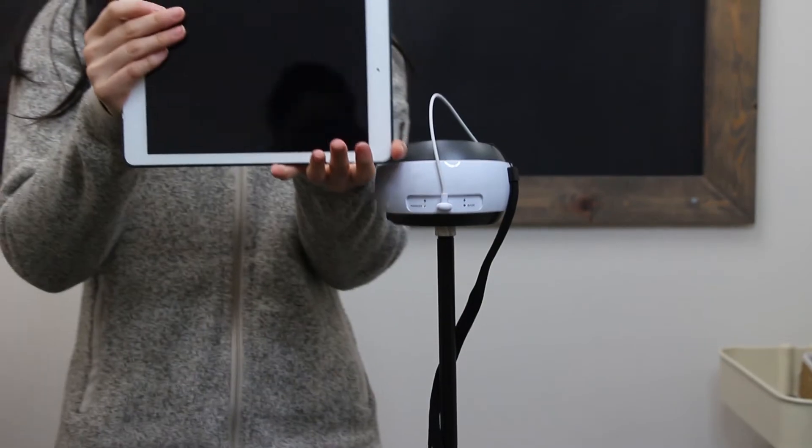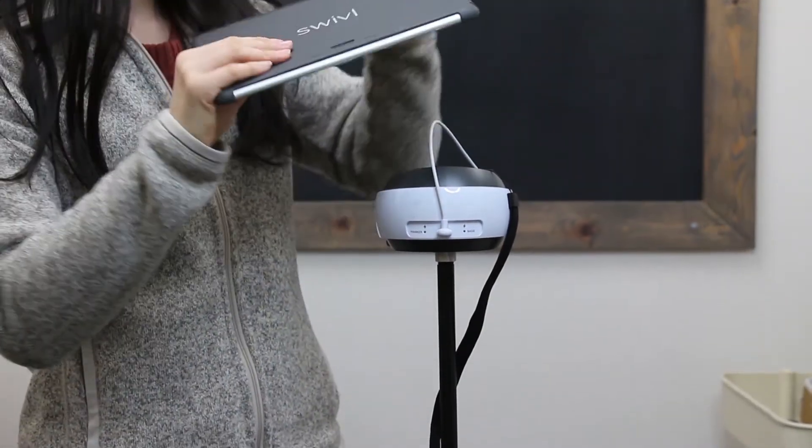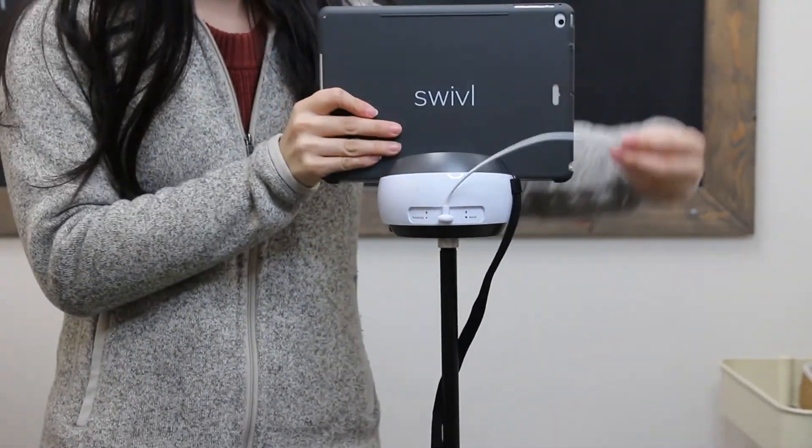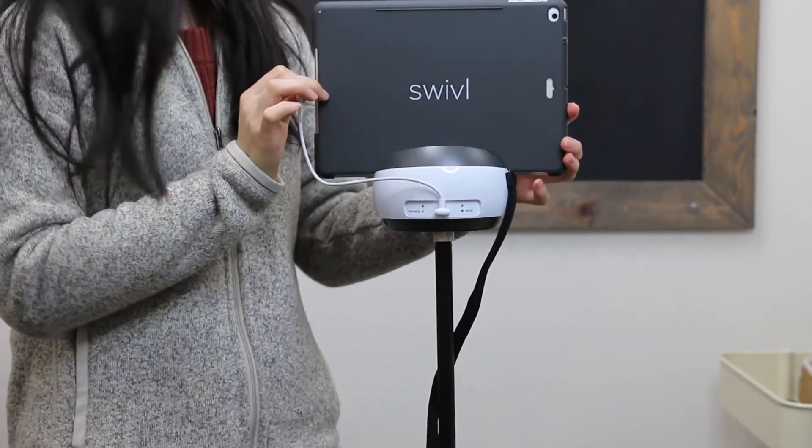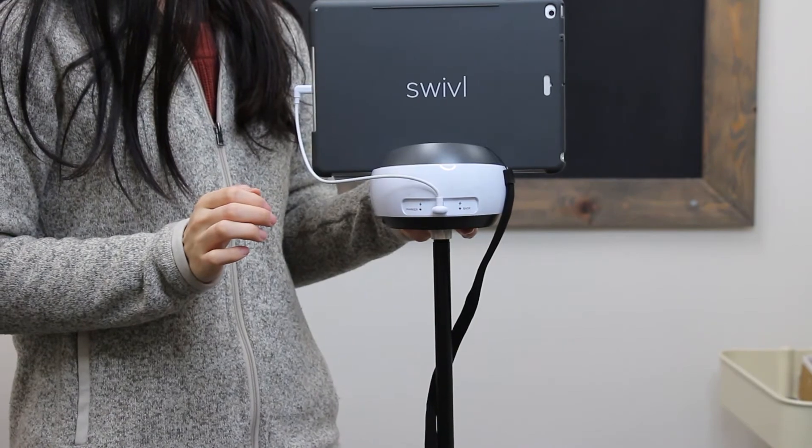Make sure that you've downloaded and launched the swivel app onto your mobile device. After you've connected the base to the mobile device, turn on your robot by pressing and holding the power button for a few seconds.